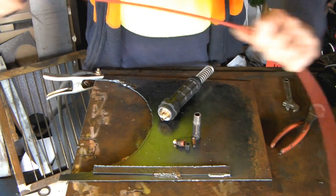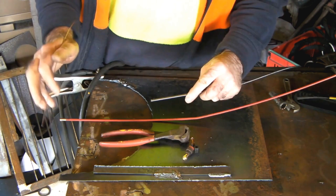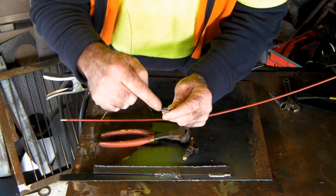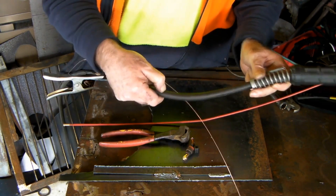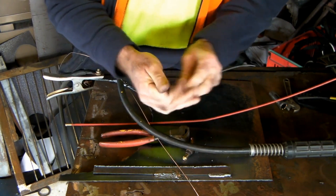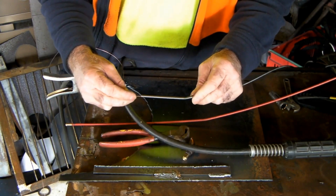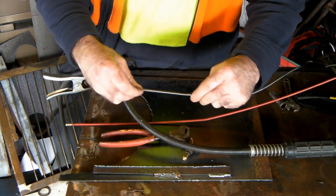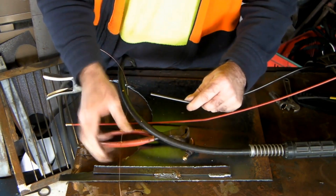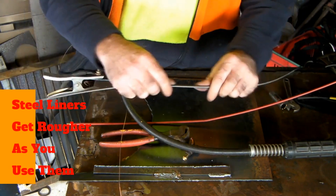This is your liner here - a lot of you guys will know that, but a lot of you won't. This is a steel liner used with steel wire with a copper coating. Your wire runs through the middle of this liner - it looks like a big compressed spring, going round and round. What happened with mine was I ran over the lead with a truck, which put a kink in this liner. I couldn't see it on the outside because it sprung back in the rubber, but when trying to feed my wire through, it would hit the kink and bounce around. That's what caused all my issues.